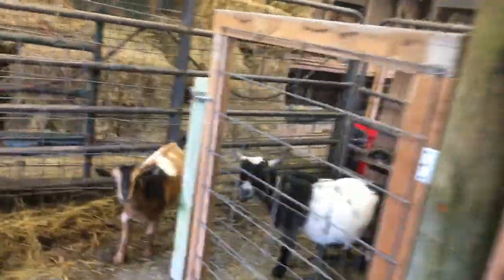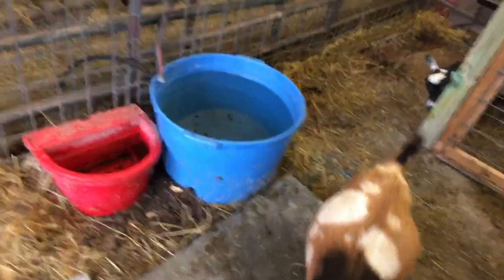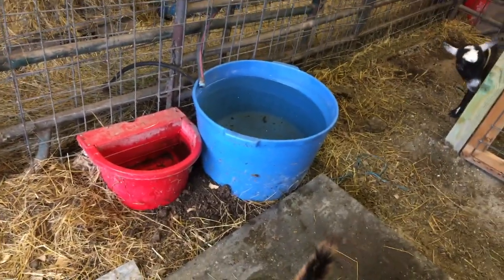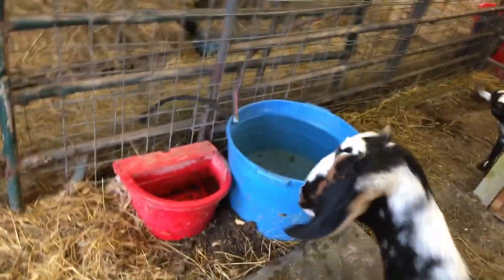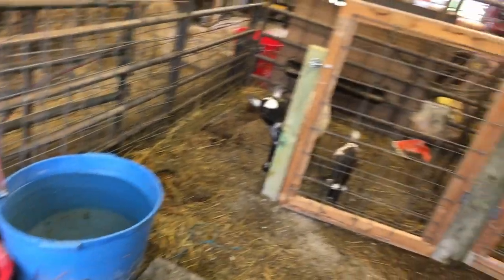I'm excited — hay feeders are next, and finishing out the walls. I'm probably going to move and do something different with this water setup. This hose is just busted. These used to be on autofills, but because the hose is broken they can't be.